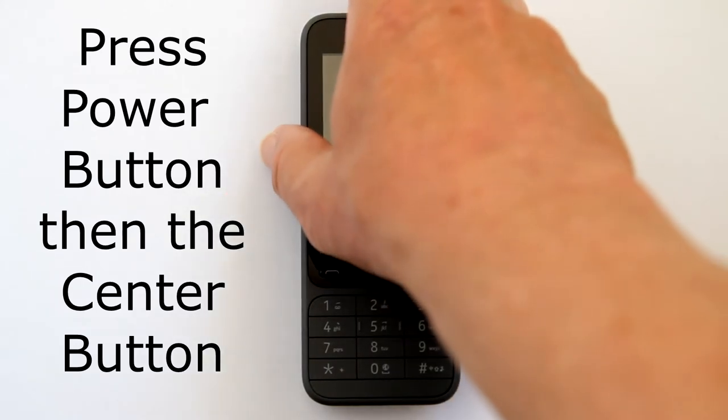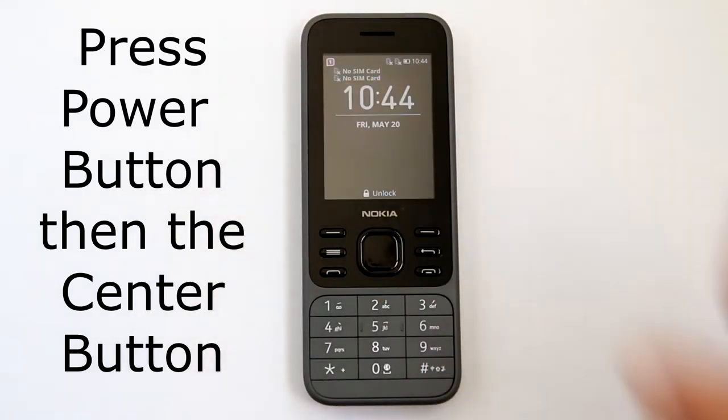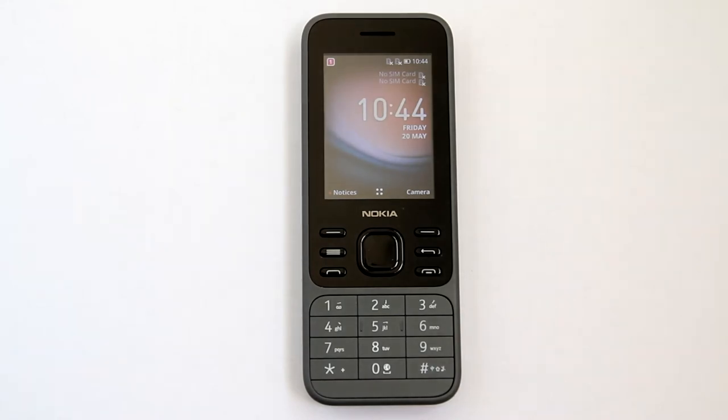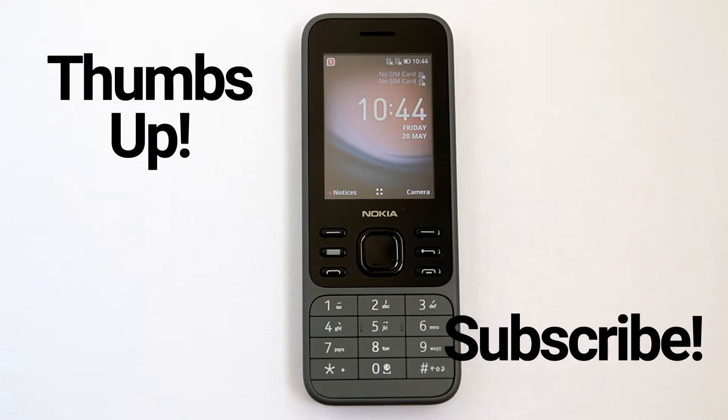To unlock your keypad, press the power button, then press the center button. The keypad is now unlocked. If you are getting any value from this video, please give it a thumbs up and please subscribe to this channel.